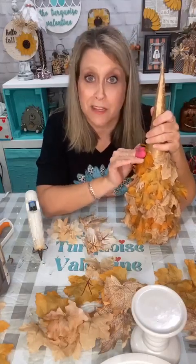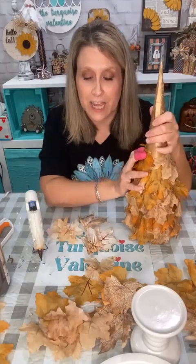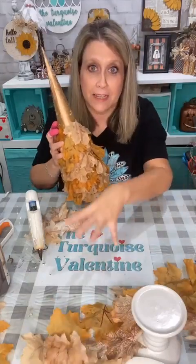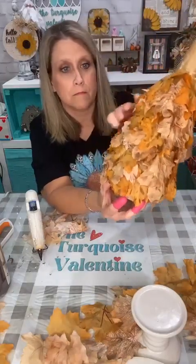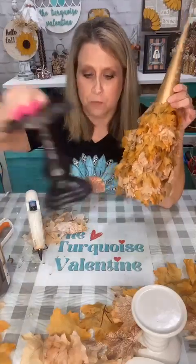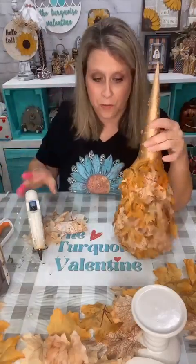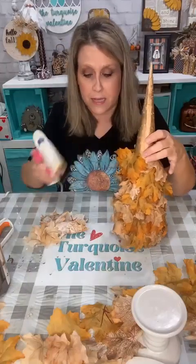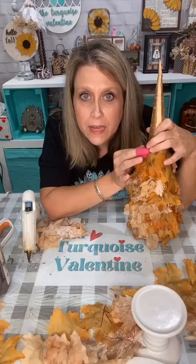I can put whatever under the glass to change it. Carol, we are making a fall tree — with lots of glue strings! This is my plan and they're going to go on my mantel in my little tablescape on my fireplace.